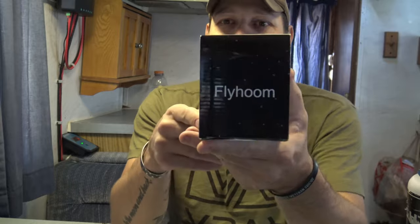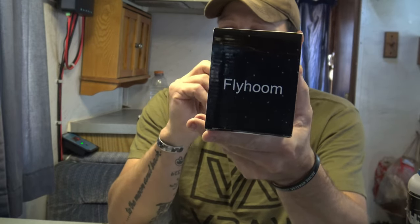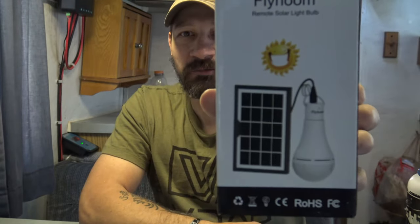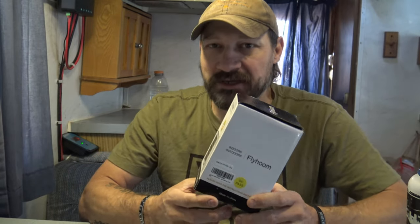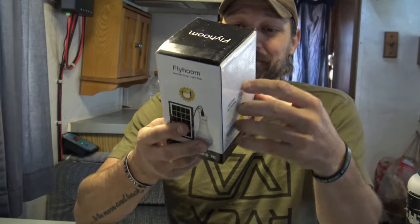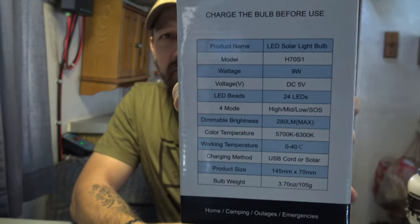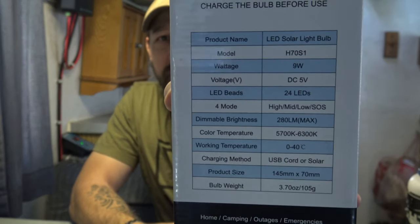So this is by a company called Flyhoom. These are solar light bulbs — very cool product. You get a solar panel and you get a light bulb. If you buy these on Amazon you can get one for $16.95, and if you want two of them you can get a two-pack for $33.95. They do come with a remote control and a solar panel.